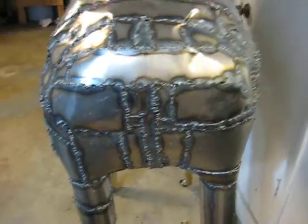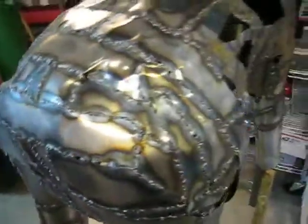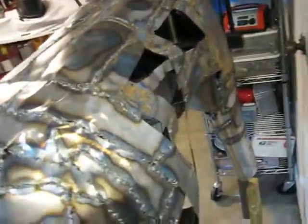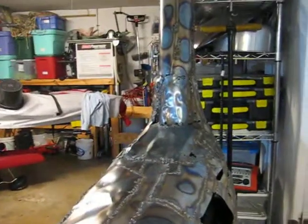Natural giraffe, but a little too round. This side needs a little bit of sheet metal work, but that stuff is pretty easy. The neck needs a little bit of work too.